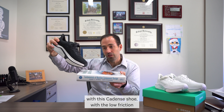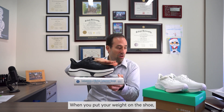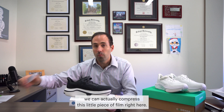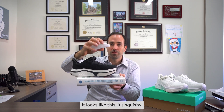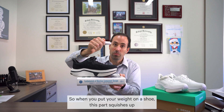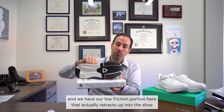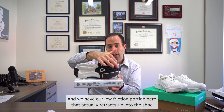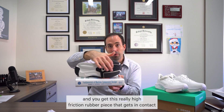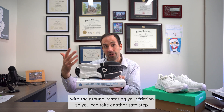With this Cadence shoe in low friction mode, it's able to just slide forward. When you put your weight on the shoe, we can actually compress this little piece of foam right here — it's squishy. So when you put your weight on the shoe, this part squishes up, the low friction portion retracts up into the shoe, and you get this really high friction rubber piece that gets in contact with the ground, restoring your friction so you can take another safe step.